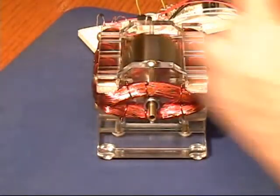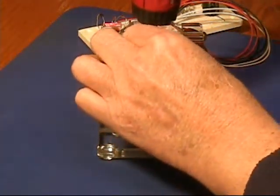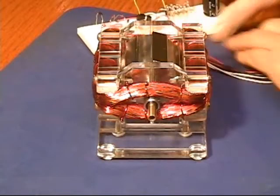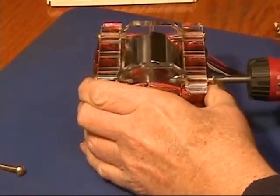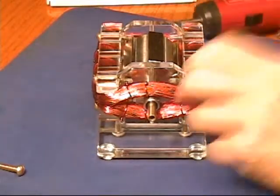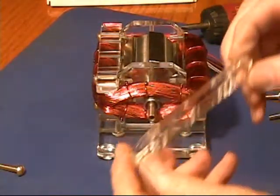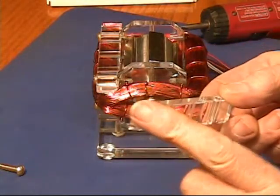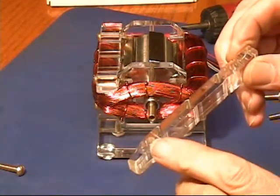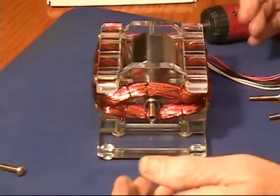We're going to take the motor apart and I'll show you a little bit about how it's made. Here's a screw in the top that holds the bearing bushing in place. These are the wire guides — you can see there are some nice radii put on here so that it's easier to wind the windings. There are some little grooves cut in here that fit on these two uprights, so when that's clicked in place it keeps everything in alignment.